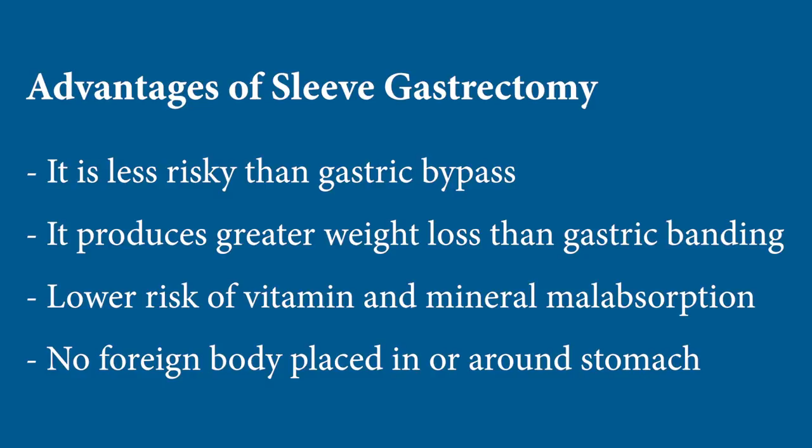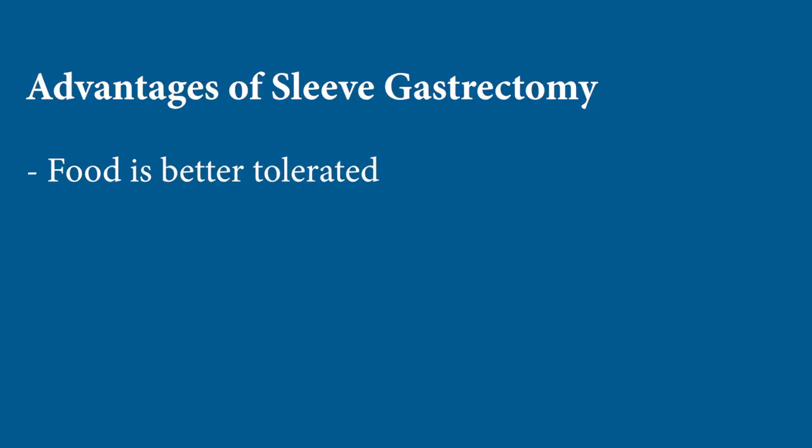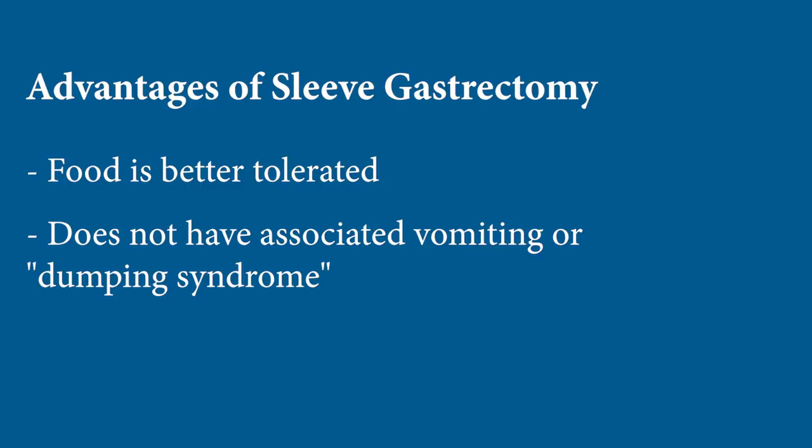Patients really have an easy time eating after sleeve gastrectomy for the most part, and it doesn't have the associated vomiting or dumping syndrome seen with band or bypass. For this reason, more and more patients are choosing sleeve, and fewer are choosing banding especially, or bypass — unless they're really looking for extreme weight loss or have diabetes.